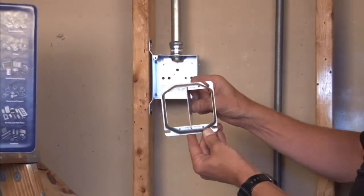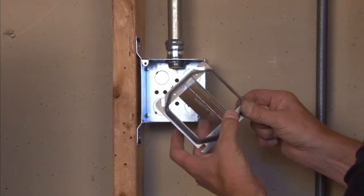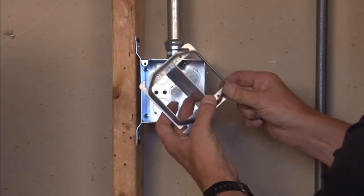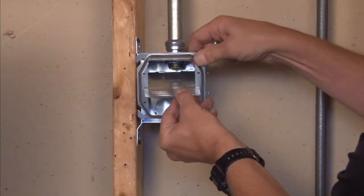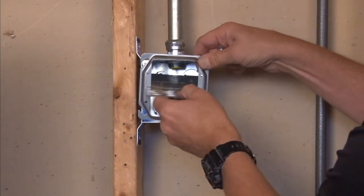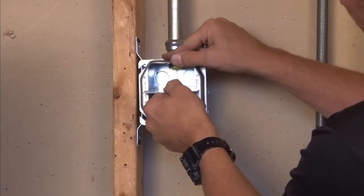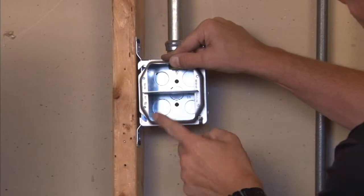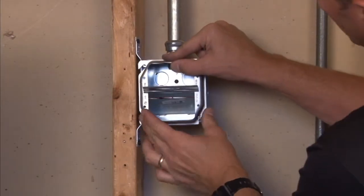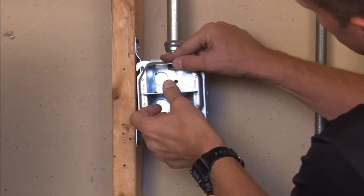You then take it to the box that's in the wall where you desire to separate the low voltage from the high voltage device, and simply insert it with the easy mount slots directly onto the box. Pushing it down, there are tabs on this particular divider at the bottom of the box that will nest perfectly in place to hold it.